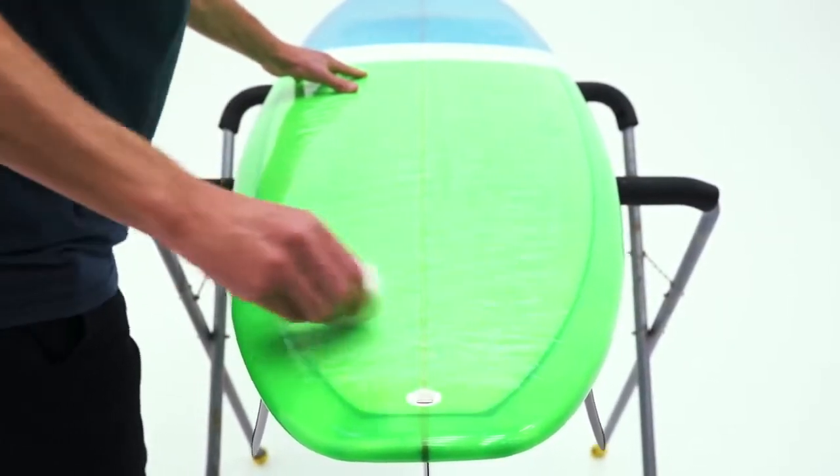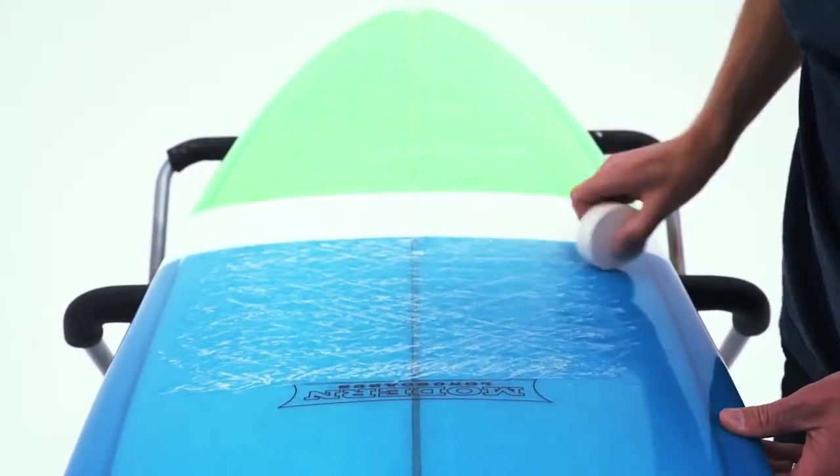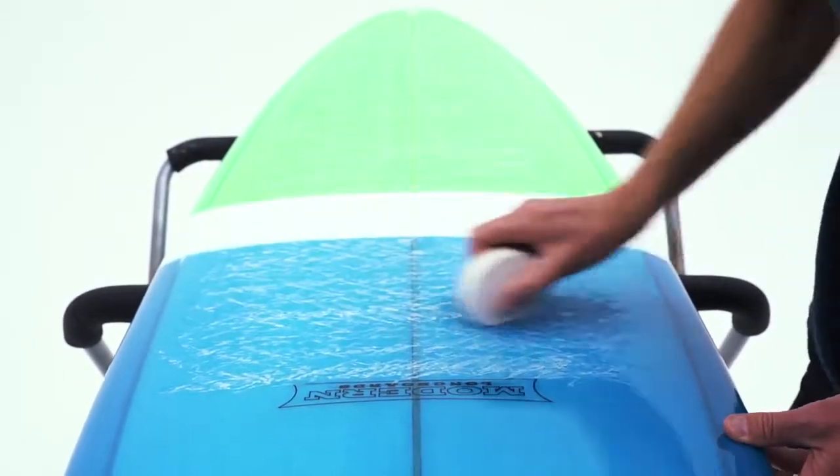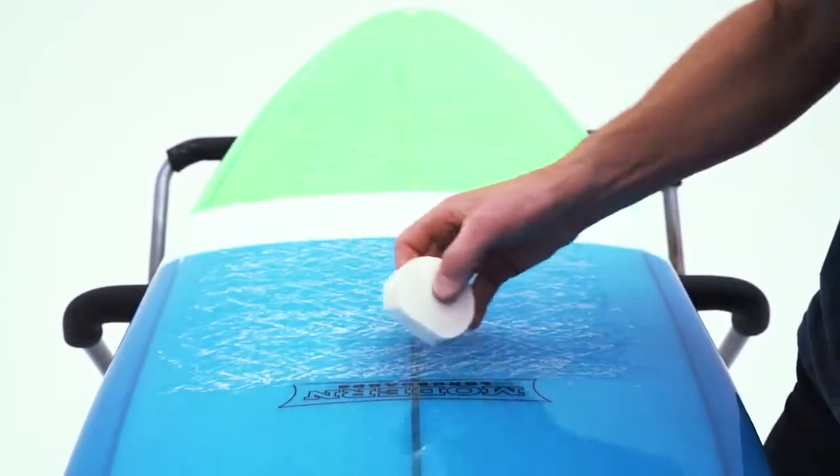Now go across the board again covering the entire area. The idea here is to make a textured pattern that will start to form a series of small bumps, which will make the wax coat really grippy.